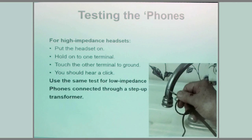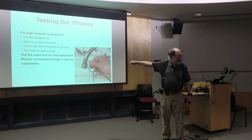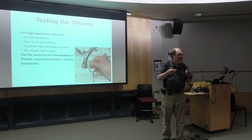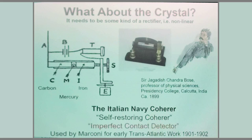To test a headset: if it's a 2000-ohm headset, hold one pin and touch the other pin to a ground while wearing the headset in a quiet room. You should hear a click. If you don't, either it's the wrong impedance or the cord is bad — use your ohmmeter. A good headset will pass this test, as will a low-impedance headset matched with an appropriate transformer. This is a quick way to verify you have a headset that has a chance of working.